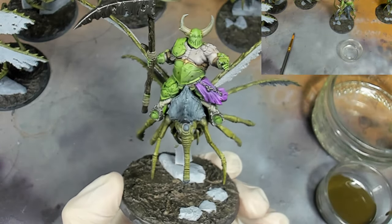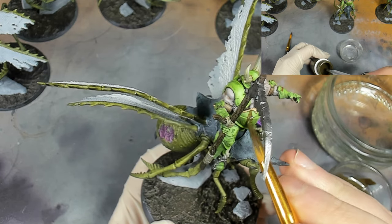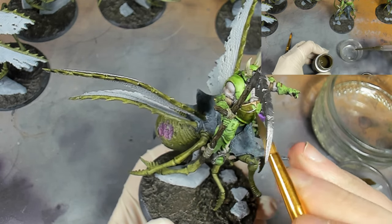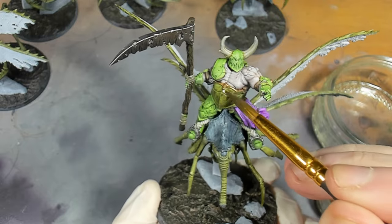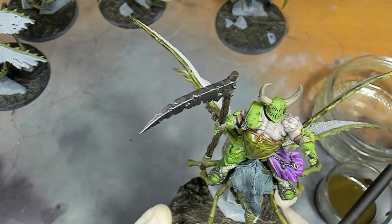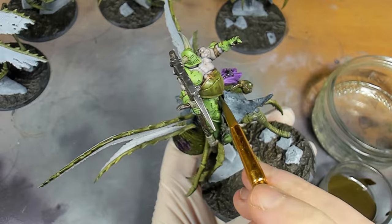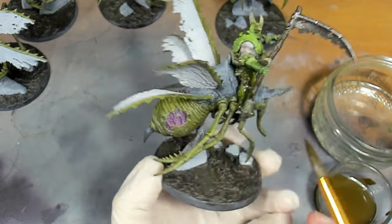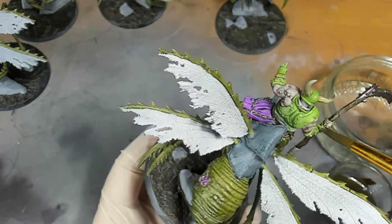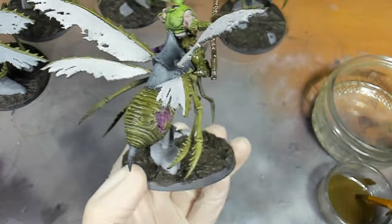With the brown applied to the base, we're now going to start work on the armour and some of the metals with AK Interactive Streaking Grime. Go in with a large brush and apply that fairly liberally to all the armours - it will soak into all the recesses and all those little scratches on the model. Make sure you apply it to the chain mail, silvers, wrappings, and horns as well. Just a note: when using enamel paint you're not going to be diluting it with water - you're going to be using mineral spirits. Get it from a hardware store near you, shouldn't be any more than a few pounds.